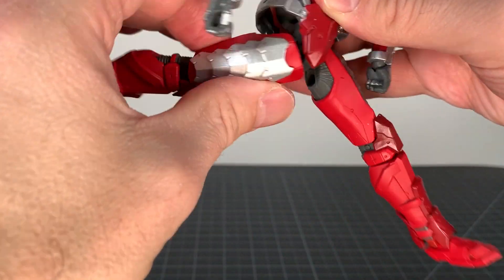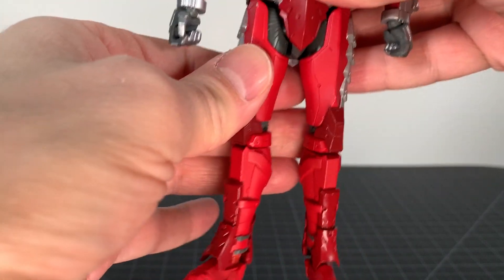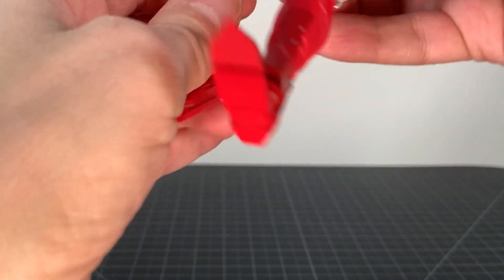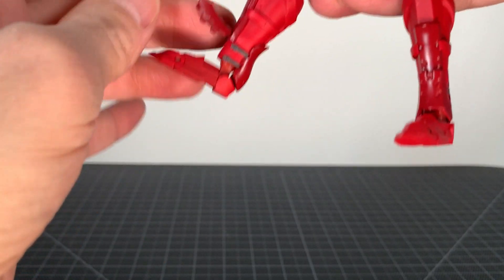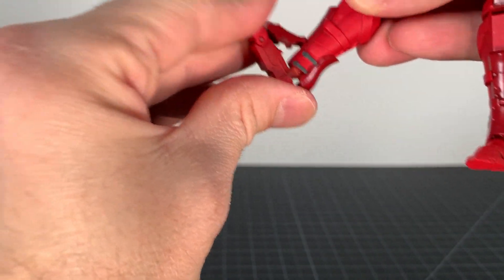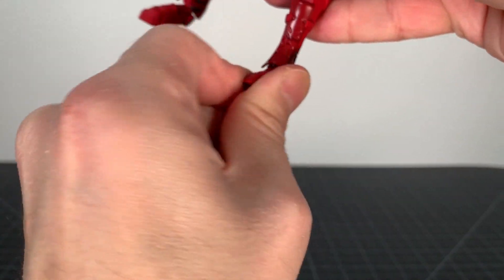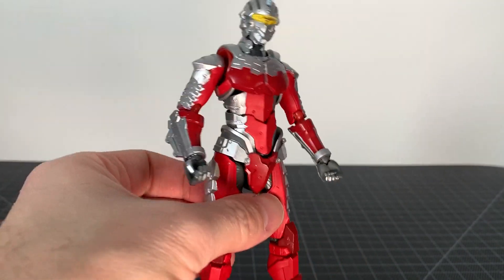The legs do a full split, kick pretty good, go back pretty good. There is a drop-down joint — a holdover from the Ultra Act line — and you can swivel at the inner thigh. Double-jointed knee works fine. These crazy foot pieces — the front one moves out of the way so you can get some forward motion. Rocking action is not much unfortunately, and there is a toe hinge, but yeah, not much rocker on this guy — that's a little bit of a disappointment. Otherwise the articulation is very, very good.